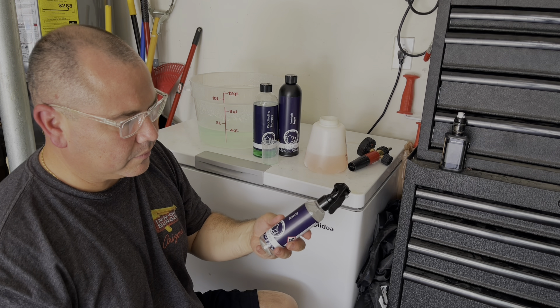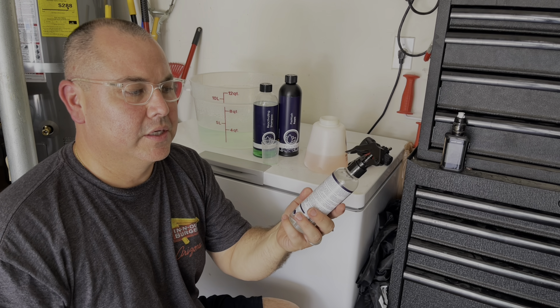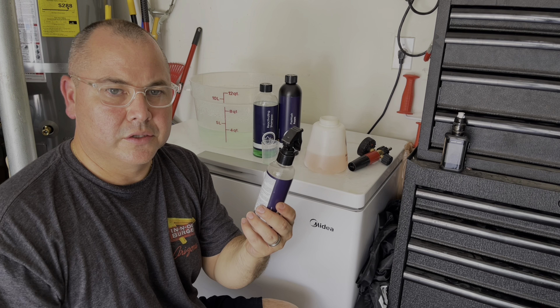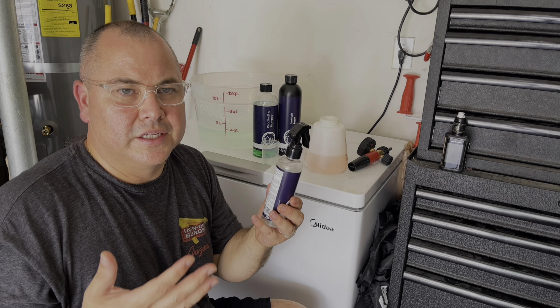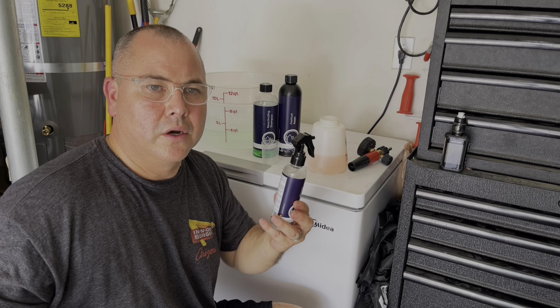So that was actually two ounces right there — so I lied, we're using two ounces.